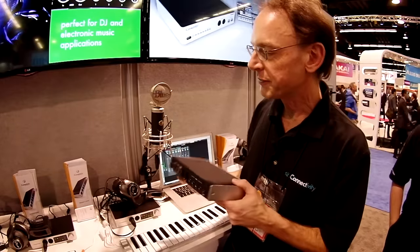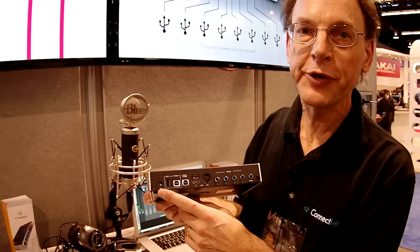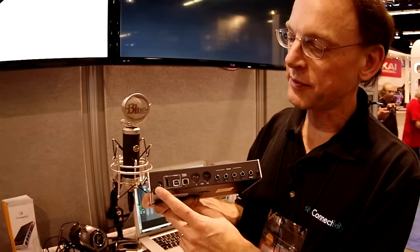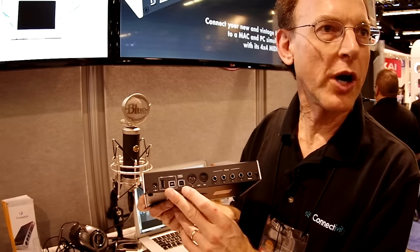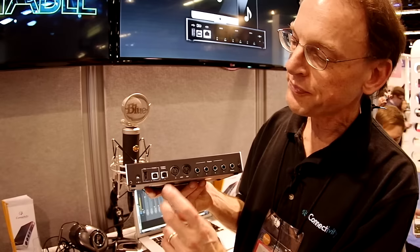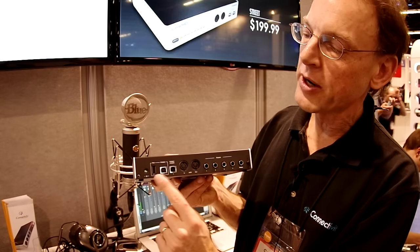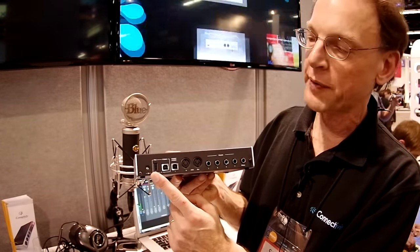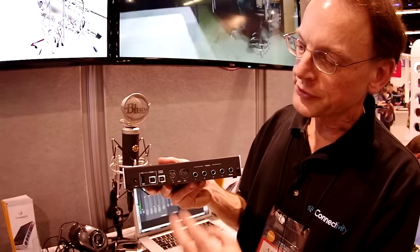I'll turn around and look at the back. On the back we have a power jack. Now you don't have to use this — this is a bus powered interface so you can connect it to your computer and get power from there. However, if you use an optional power supply, it'll charge your iPad. Something unique about our interfaces is that we allow connection to two computing devices at once. You can use this connector to connect to your Mac or PC, and these two here are a pair — so you can connect a second computer or connect your iPad or iPhone, and if you have the adapter we'll supply power to charge it.